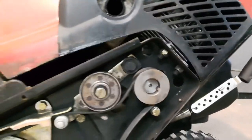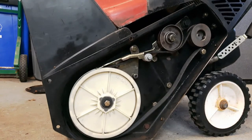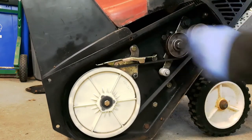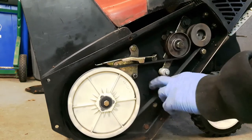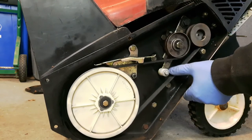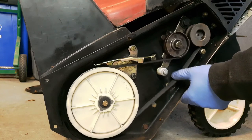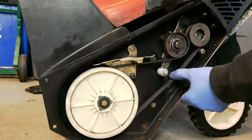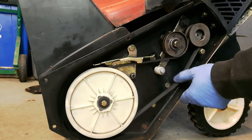Now how do I know I don't have enough tension? If I pull on the handle up top and engage the tensioner, and I put some pressure on this belt, you can see that this belt moves quite a bit. Is there a secret formula that says if it moves X amount you have to adjust the tension? No. To me this has about two inches of play with just moderate pressure on that belt — that's just a little bit too much for my liking.